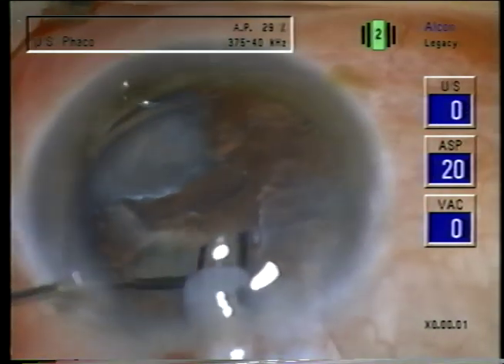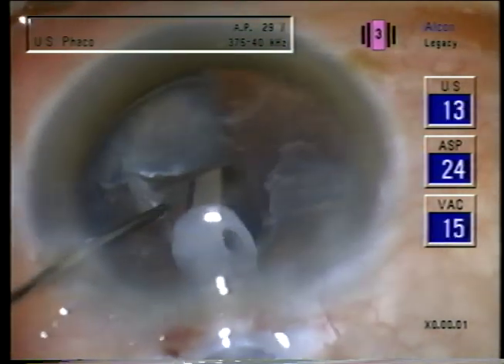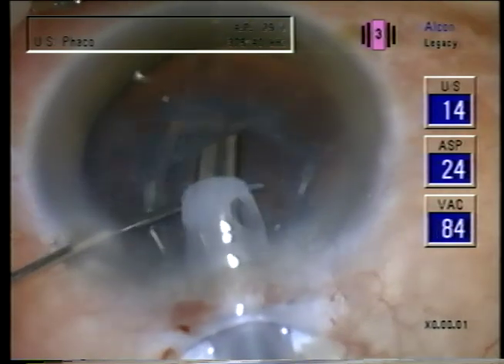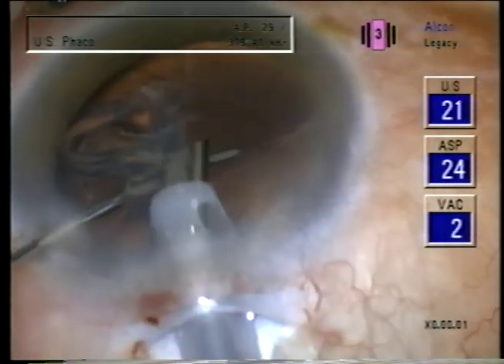But it does allow more stability in delicate situations if the segments are left in place. Now with the epinucleus well loosened, it also comes easily without any struggle.